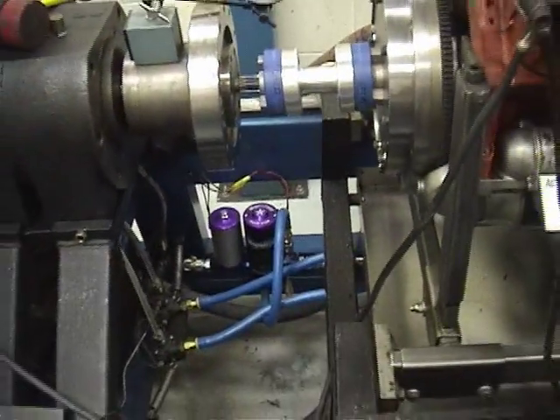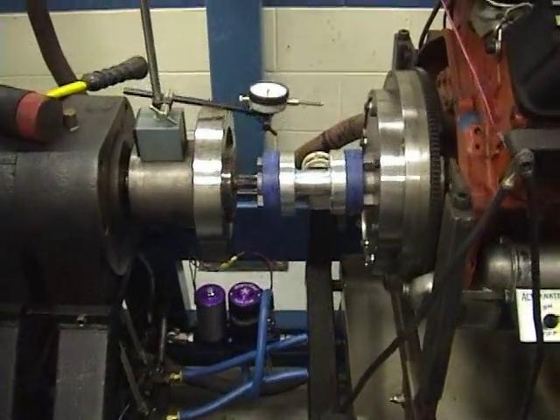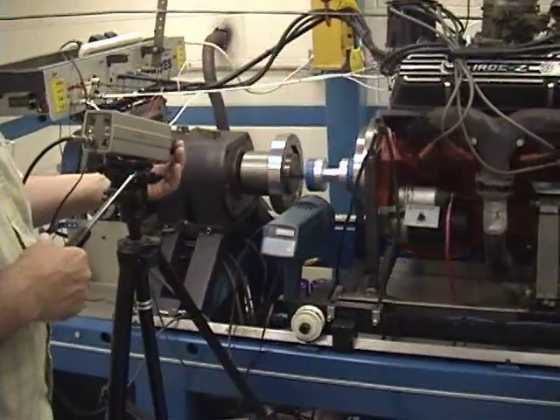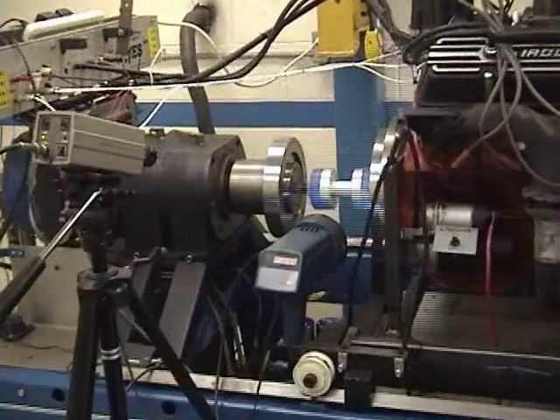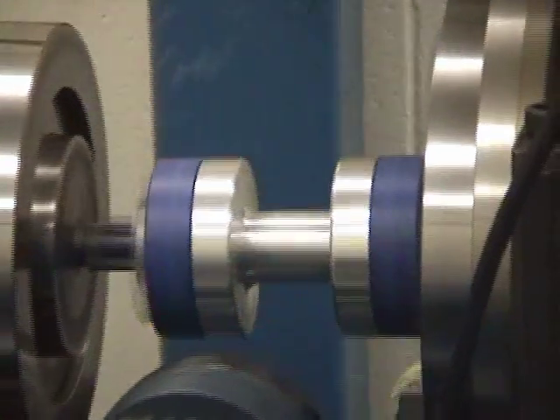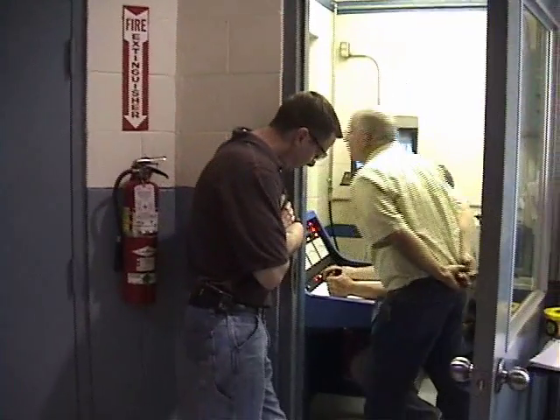So now what we'll do is we'll tighten down the carriage and get ready to start it up.